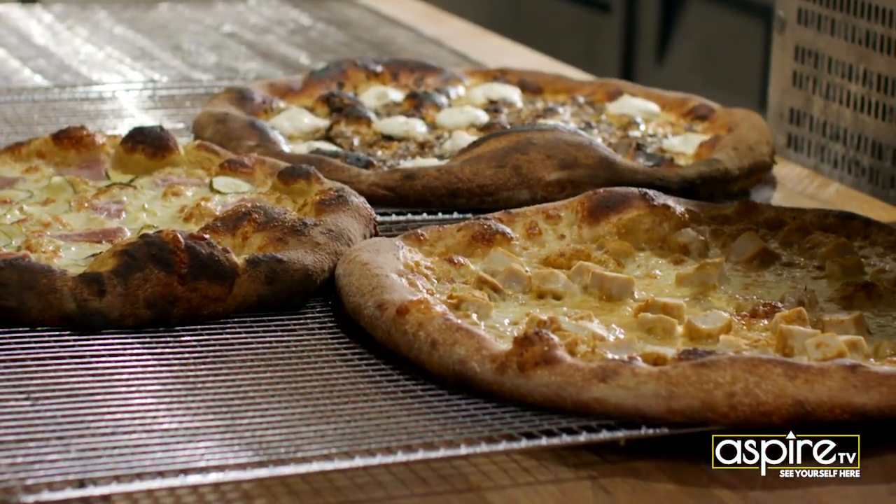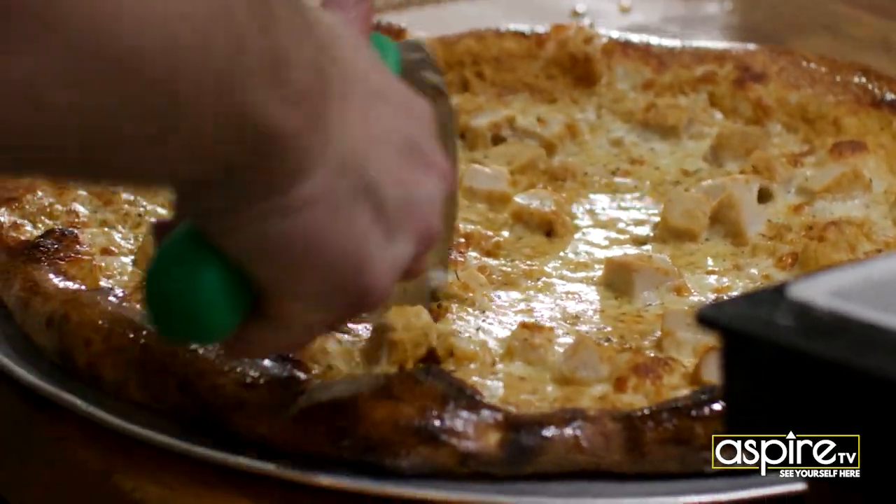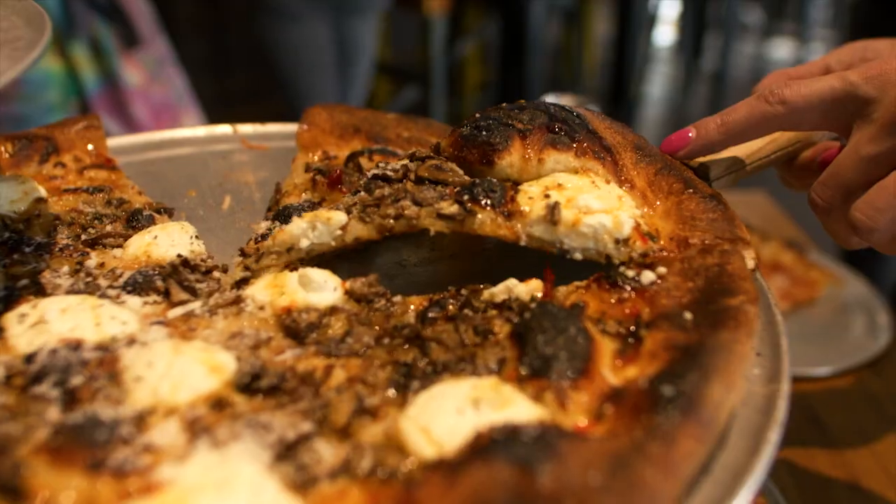They take a 72-hour fermentation on the dough, so it's nice and fluffy and perfectly crunchy on the outside when you bite into it. It's fantastic — better than any crust on any pizza that I've ever had, for sure. It just blew our socks off.